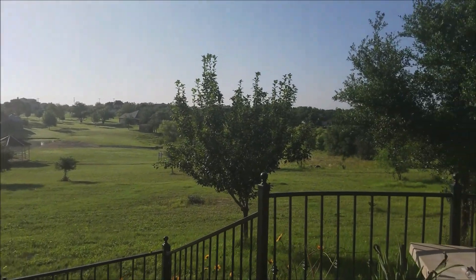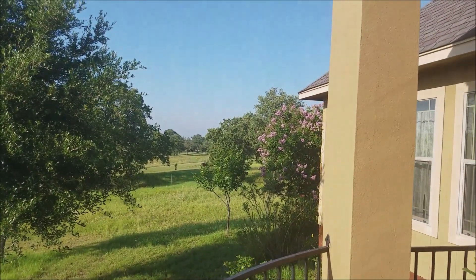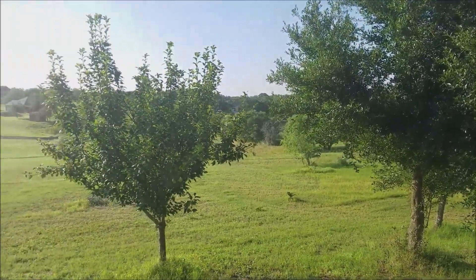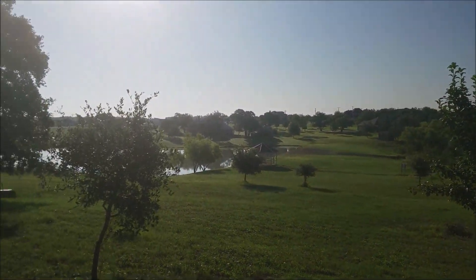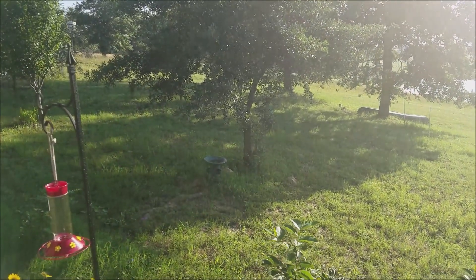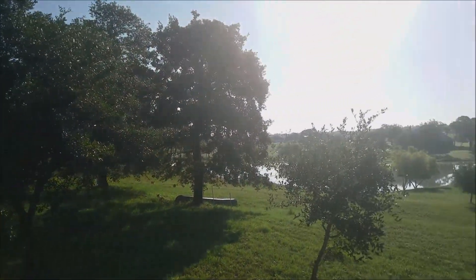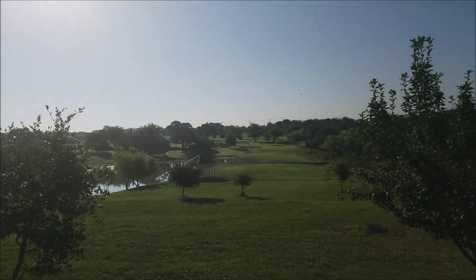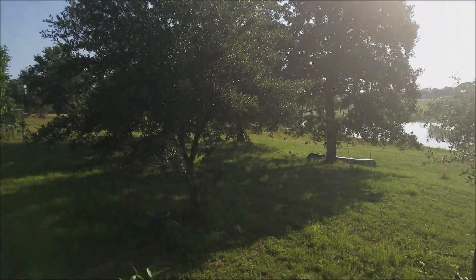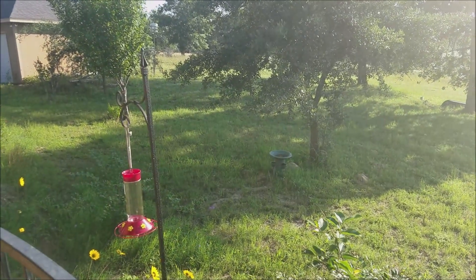Let me show you a little bit more of this stuff here. Got some fruit trees out there, some crepe myrtles, a lot of hummingbirds. I don't know if you can hear it or not. They eat me out of house and home — I go through about 10 pounds of sugar. There's one right there. I'll show you the progress on my lamp — there's a hummingbird, so you can see it.